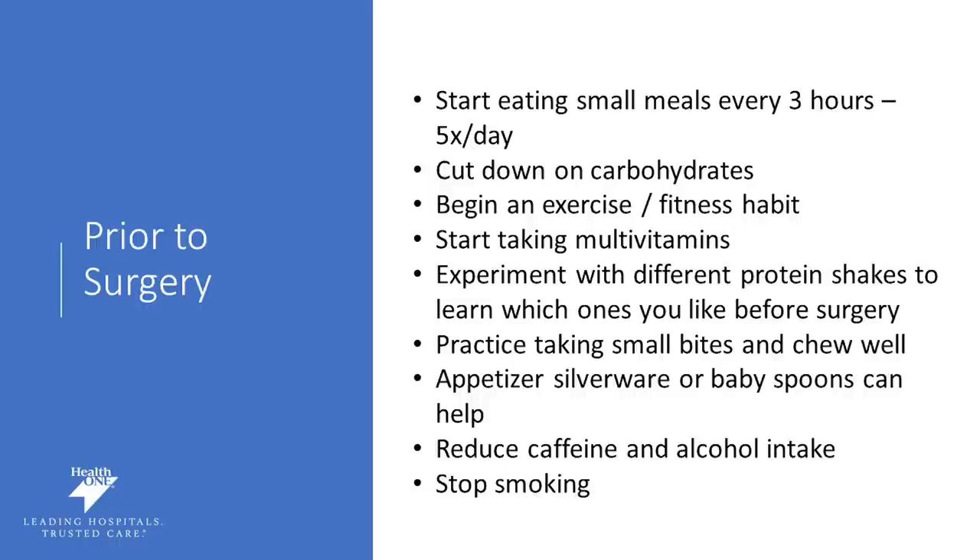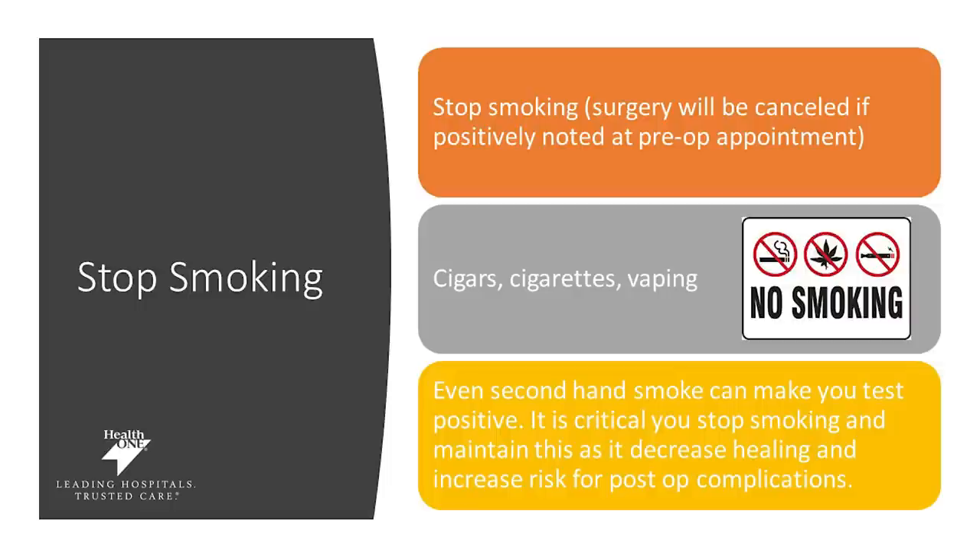We also want you to stop caffeine and alcohol, so start working on this now as we don't want you to struggle through this after surgery. Prior to surgery we want you to stop smoking — this is crucially important and required by your surgeon prior to surgery. If you do not stop smoking, your surgery will be cancelled. It is really important that you stop all cigars, cigarettes, and vaping. Even secondhand smoke can make you test positive, so it is crucially important that you stop smoking as this will decrease healing potential and increase risk of post-op complications. Once you stop, it is forever quit.